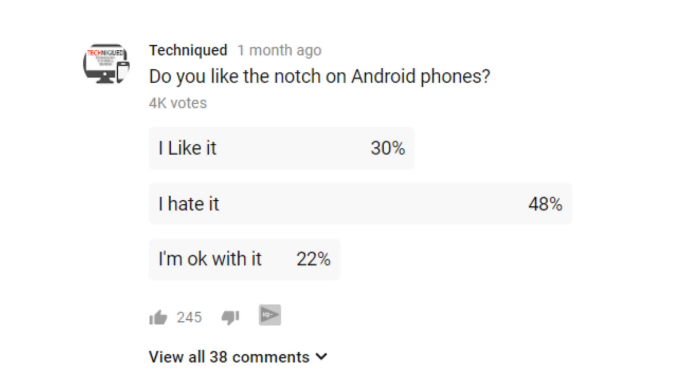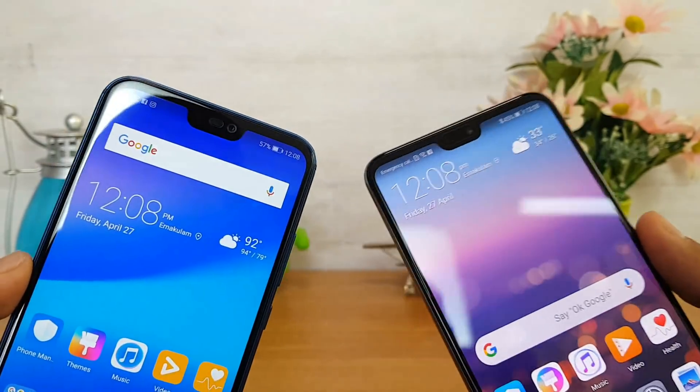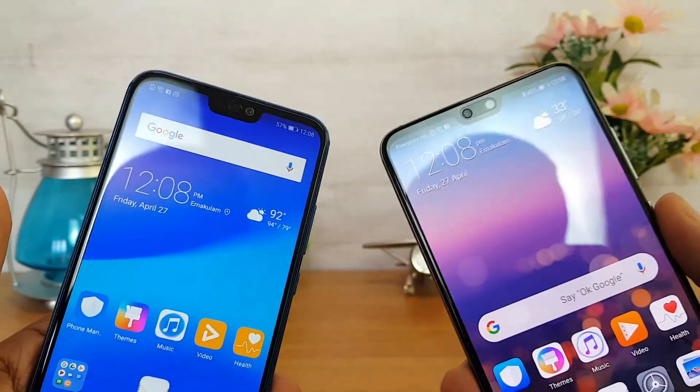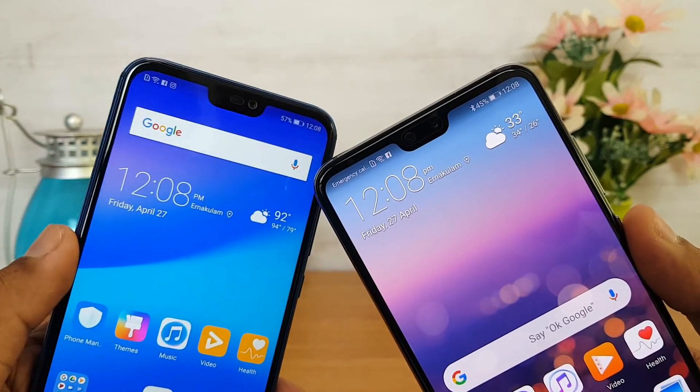We recently conducted a poll on our channel and found that almost 48 to 50 percent of users who voted did not like the notch on smartphones. So both these devices have a notch, and in case you are a person who doesn't like it, there is an option to disable it. This option is not available on all devices with a notch, but Huawei is providing it.